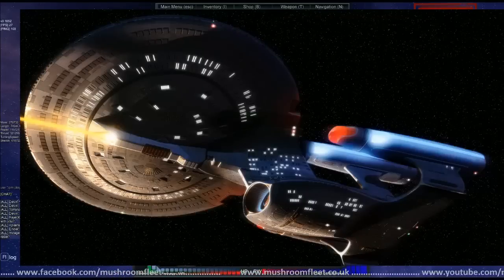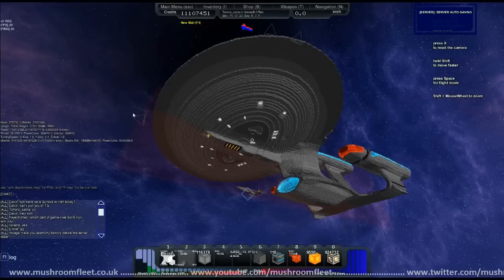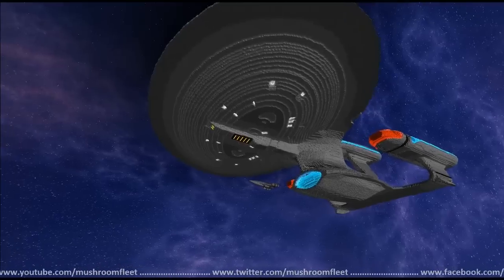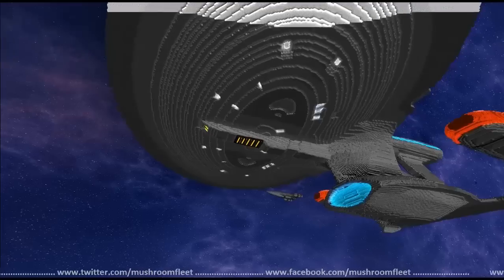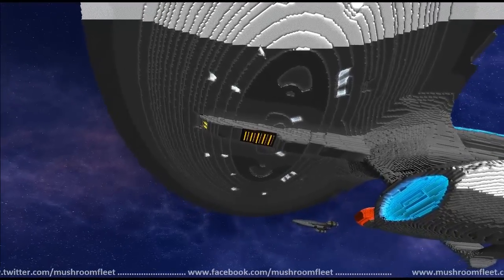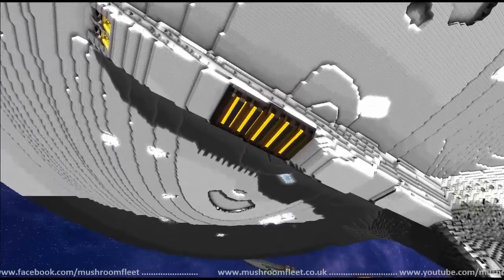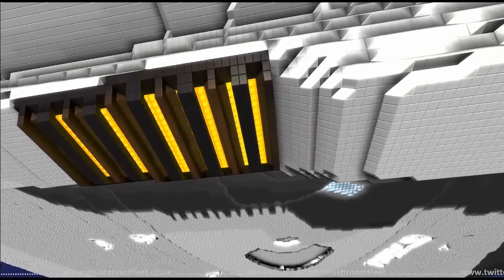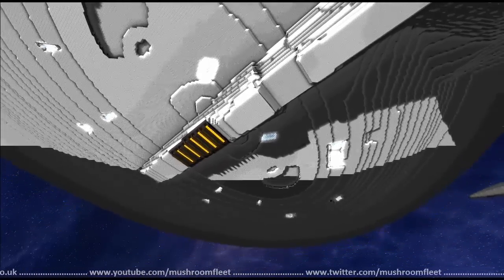I've done the underside of the phaser lance now, trying to make it look a little bit more like the reference photo. I've basically tried to copy what I showed you in that last image — it's like an insect grill heat sink type deal with yellow energy coming through. It seems to work.